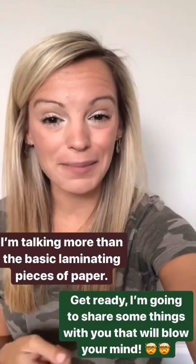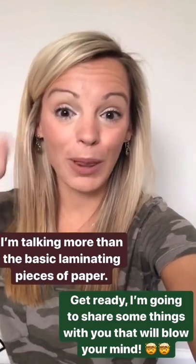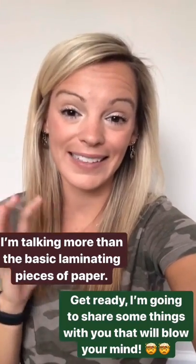Hey guys, welcome to lamination boot camp. Today I want to share with you some tips and tricks and teacher hacks that I've learned over my years of being a teacher for laminating things at home. I'm not just talking about the regular — just put a piece of paper in a pouch and laminate. I want to share some things that are going to blow your mind and change how you view laminating things at home.